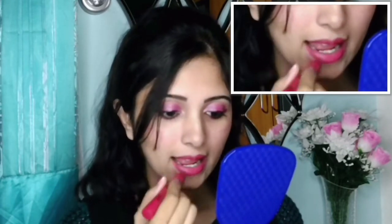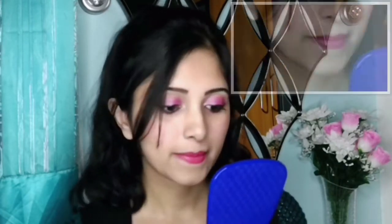After that I will use a tissue to take off the excess. Again, for the second time, I am applying my lipstick. And again I will take off the excess lipstick using a tissue. This kind of process will help your lipstick to stay for much longer.